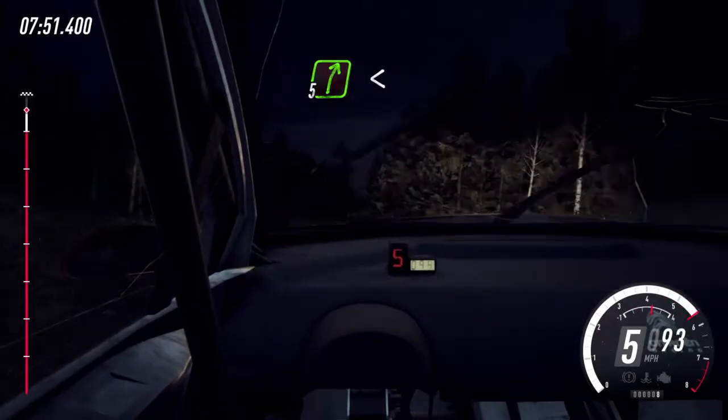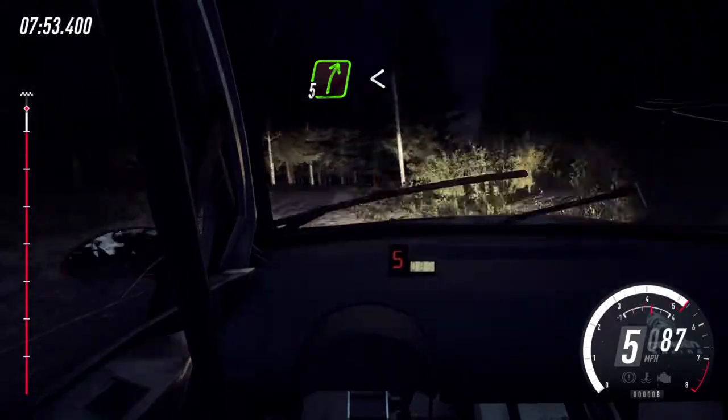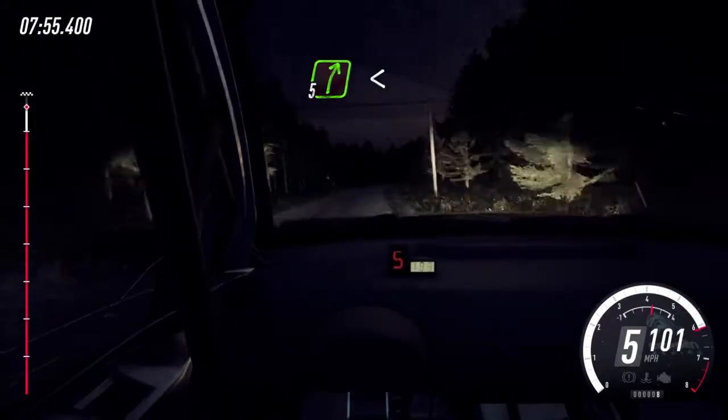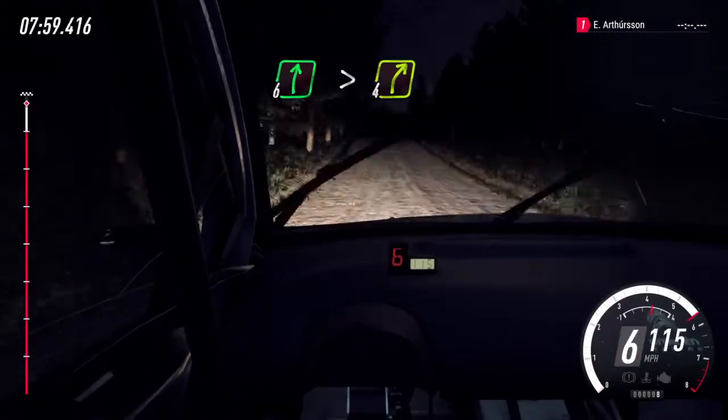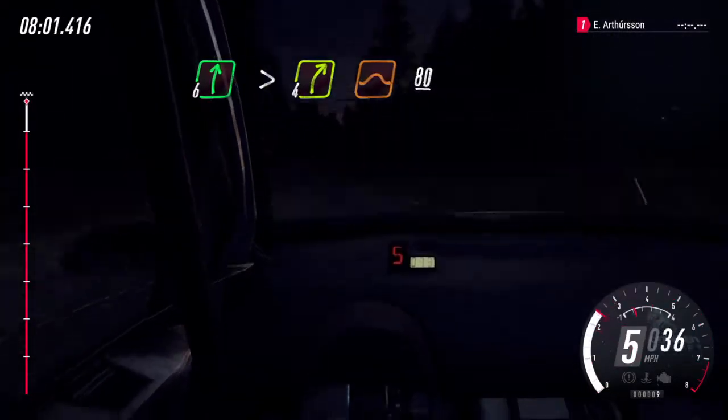And 5 right long, opens. Keep middle of a crest, to keep middle of a crest, 100. 6 right, tightens 6 right, tightens 4 of a crest, jump. 80.